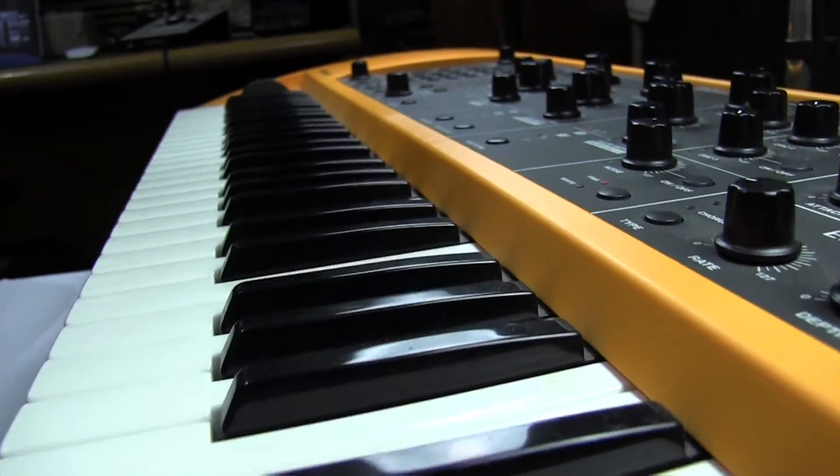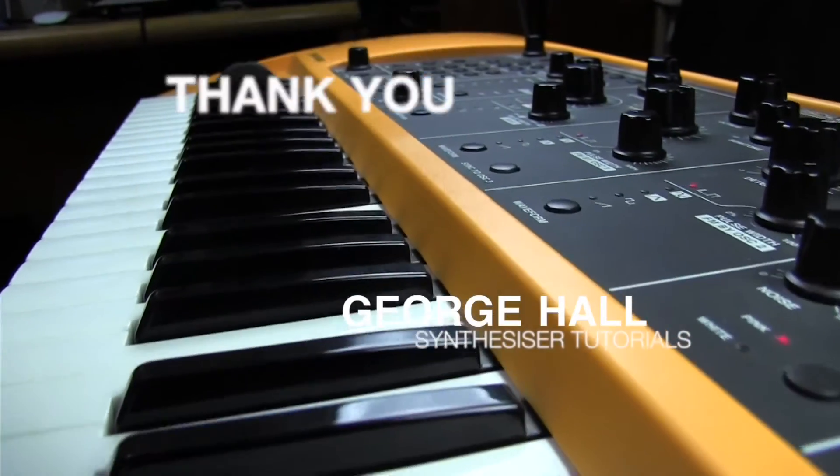And that concludes our journey into the Sgt. Pepper keyboard intro sounds.